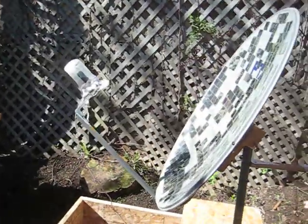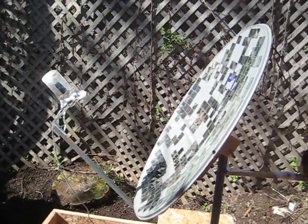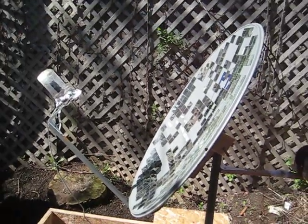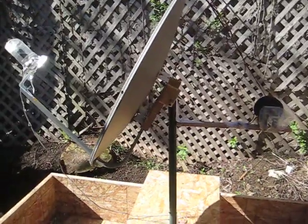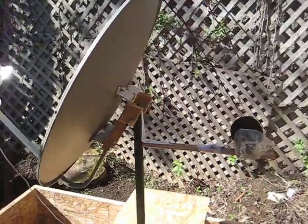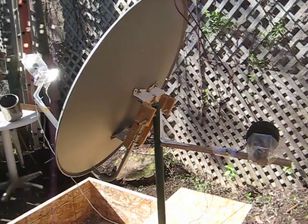Hi, I'm Chris and I present to you my final design for a solar concentrator which can be made in mass production because it will be very cheap.